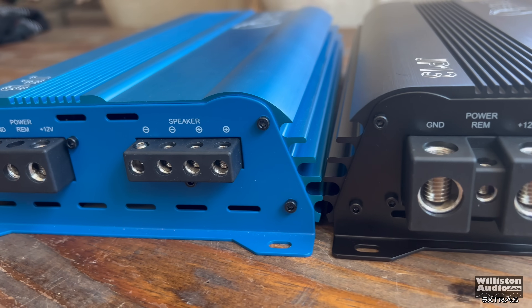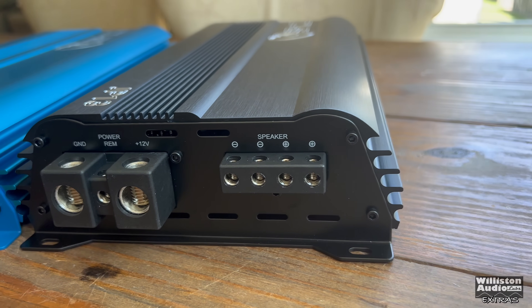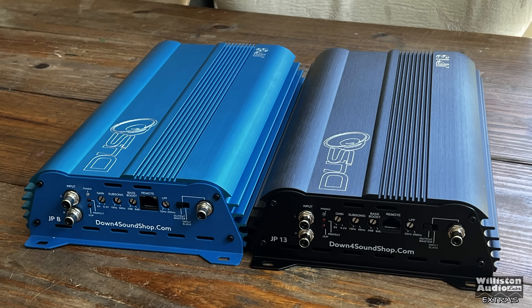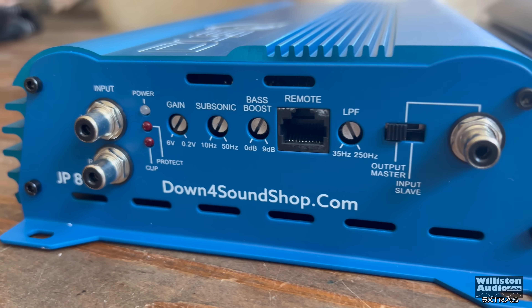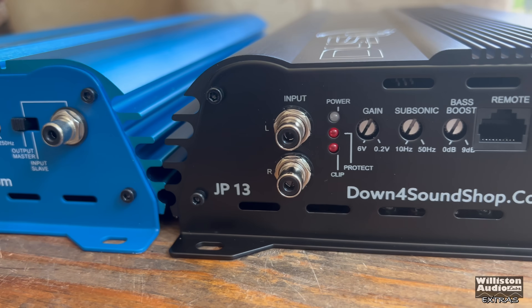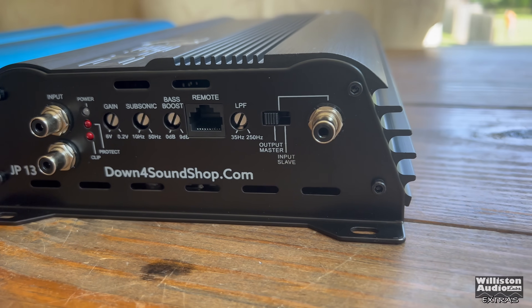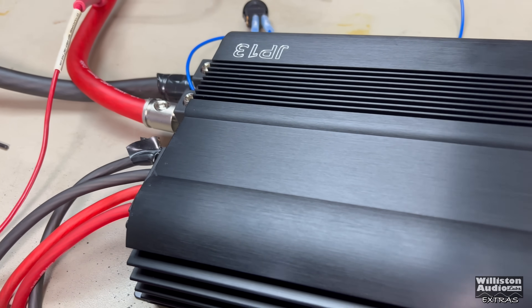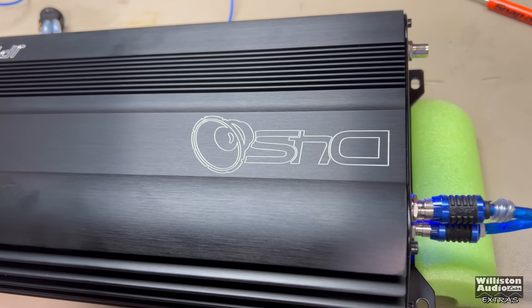That right off the bat tells you this amp is more beefy, and we will see it is quite a bit more beefy. On the opposite side it looks virtually identical — not a whole lot going on there. The Tiffany-style RCAs of course, and all the other settings. It does come with the bass knob too — the really good bass knob that Down for Sound has kind of perfected, which has voltage, temperature, and all that.